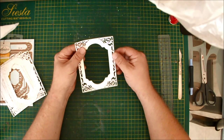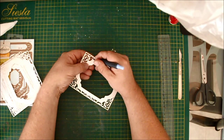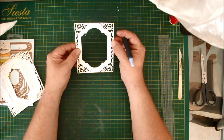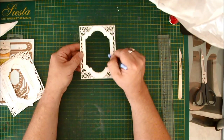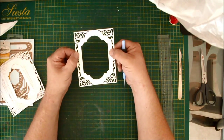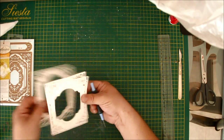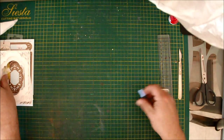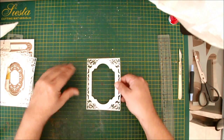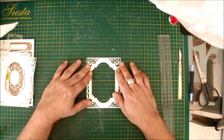I've cut six pieces and I'll show you one of them. You've actually got all of the filigree section cut out — there's a little bit stuck there, take that out — with the center section cut in. I've cut and embossed that, and as I said, I've cut six of them.